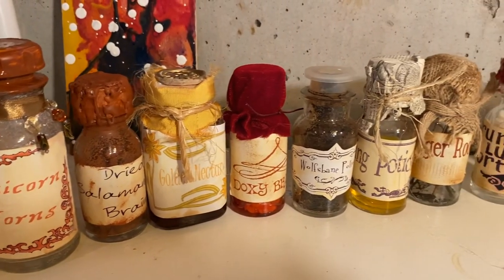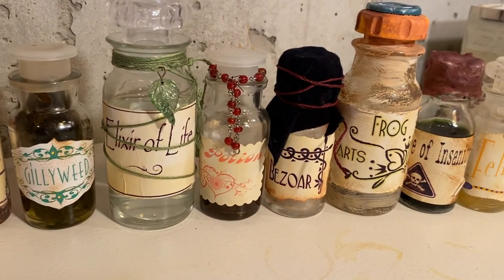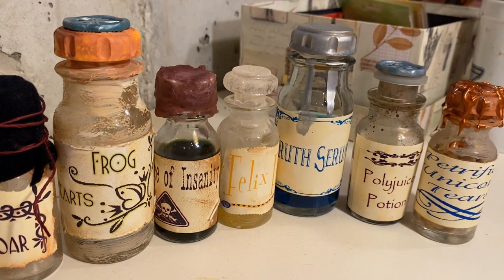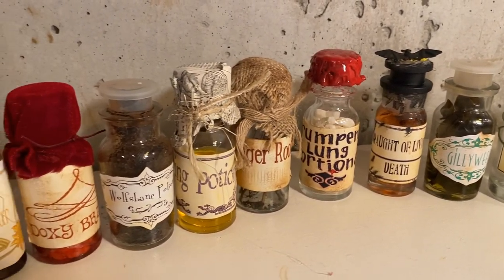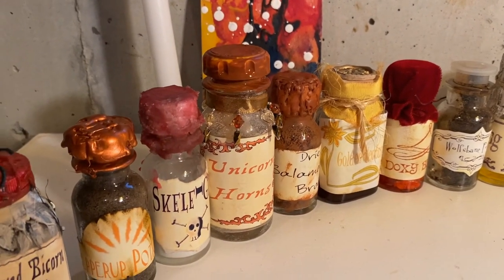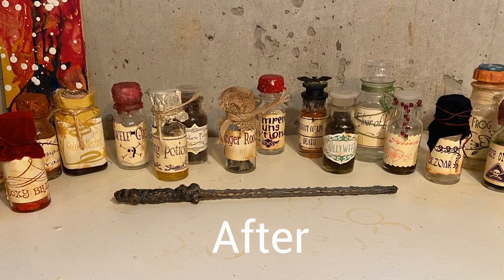I hope you guys really enjoyed this video. I tried to show a bunch of different techniques that you can use. But of course, if you want to just pick one or two things and make your bottles a little bit more uniform looking, then that's great too. Overall I'm pretty happy with the look — I might end up doing some little tweaking here and there, but in general I had a really great time and I'm glad I did it. Can't wait to display these for Halloween. If you haven't already, please like and subscribe and tune back in every Sunday for our regular scheduled videos, and of course Mondays for Mom Mondays. Thank you, bye!